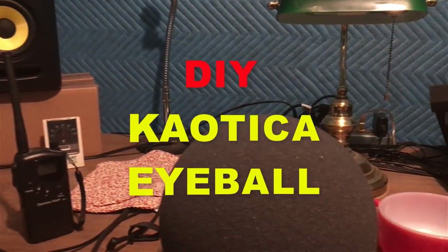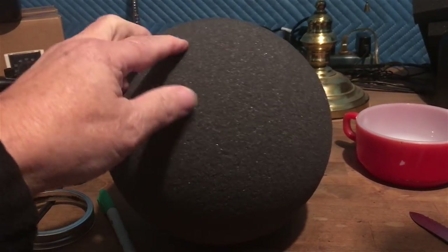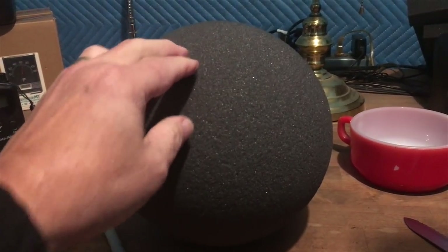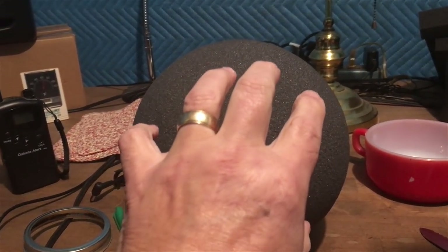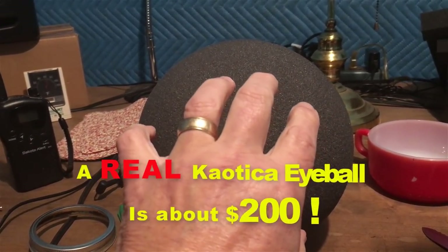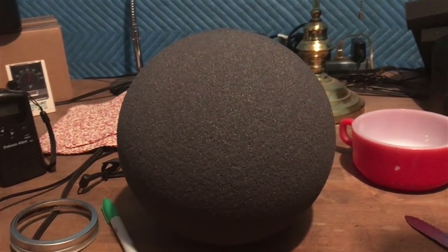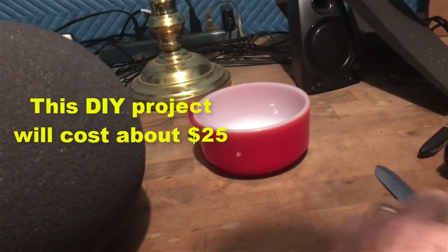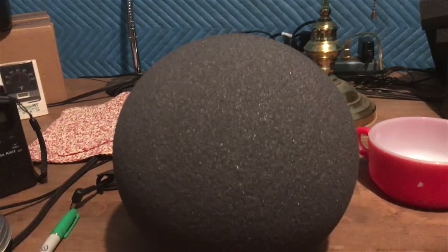I'm in my studio and I'm going to make a DIY chaotica eyeball, which is a way to isolate your vocals if you're doing voiceover for YouTube, recording in a studio, or for whatever reason. I used a simple soup bowl from the house.